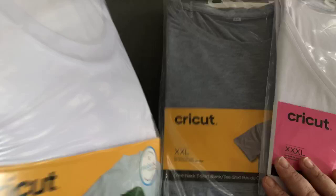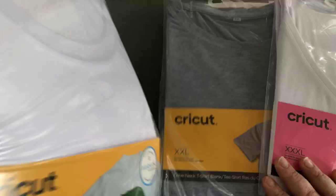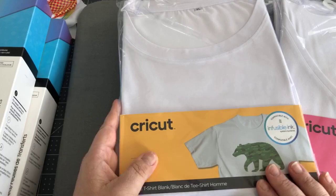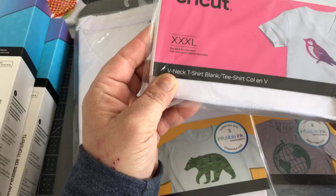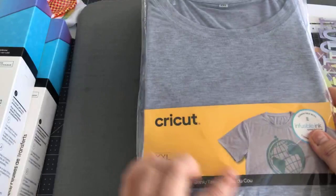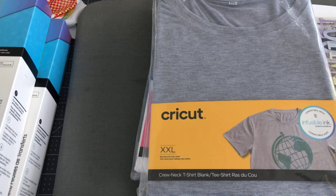The t-shirts were the original launch of Infusible Ink. They came in this crew-neck shirt in a good variety of sizes, but they've since expanded to a v-neck as well as expanded sizes and gray, which is really interesting. I like the gray. So I thought we could try this on both the white and the gray today.